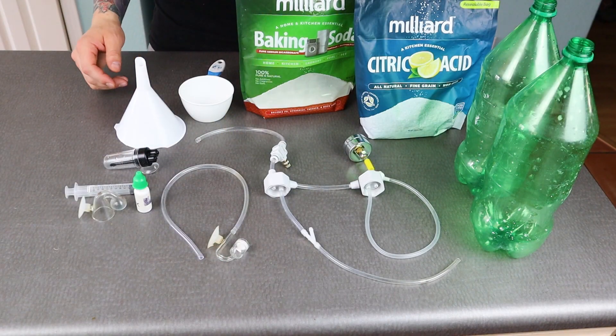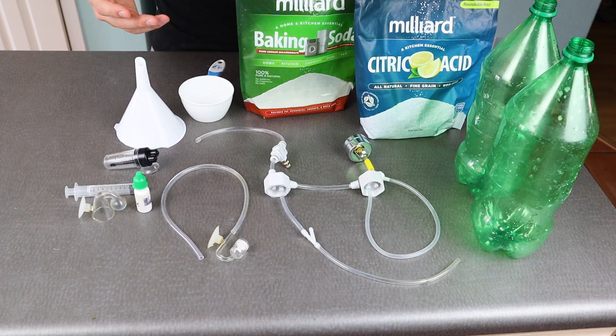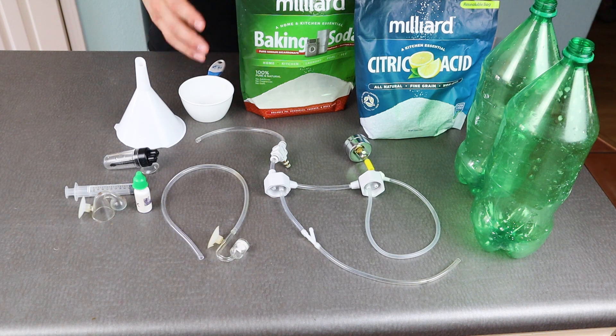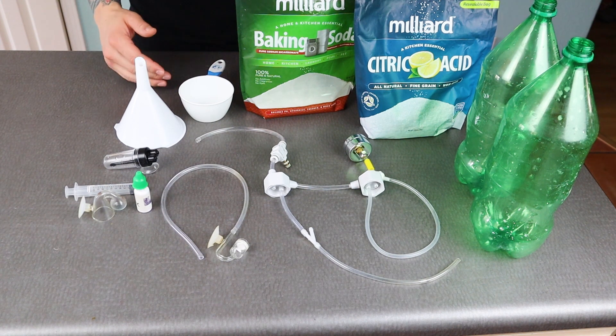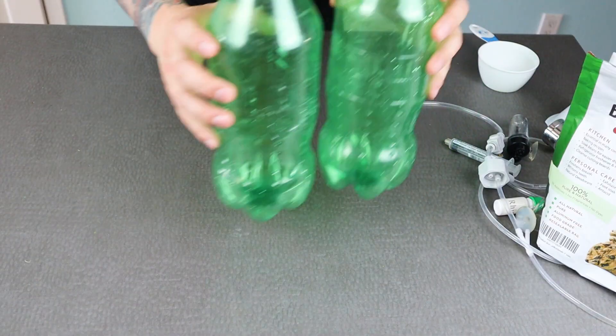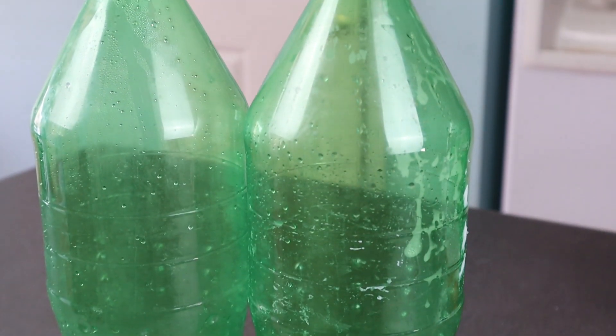Let's go ahead and get started. I have everything laid out and I don't want this to confuse you — even though it looks like a lot, we're going to break it down and go over each part one by one. I did get everything on Amazon, so if you buy the same things you can follow along. The first thing you need is two empty two-liter bottles — these are just old Sprite bottles.